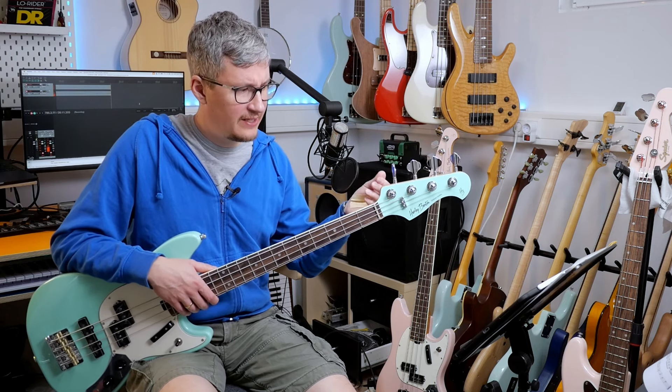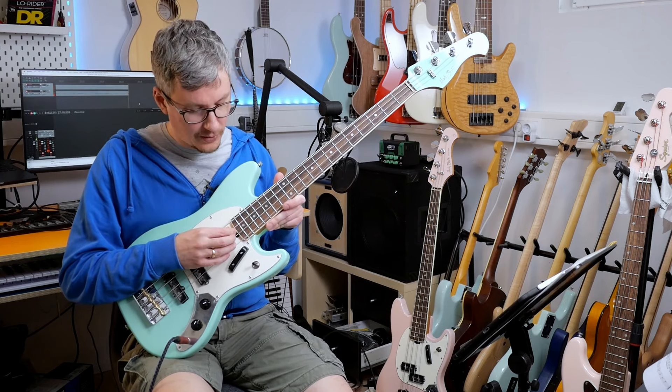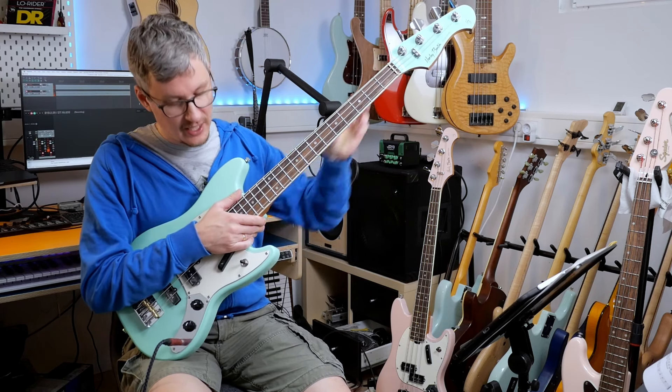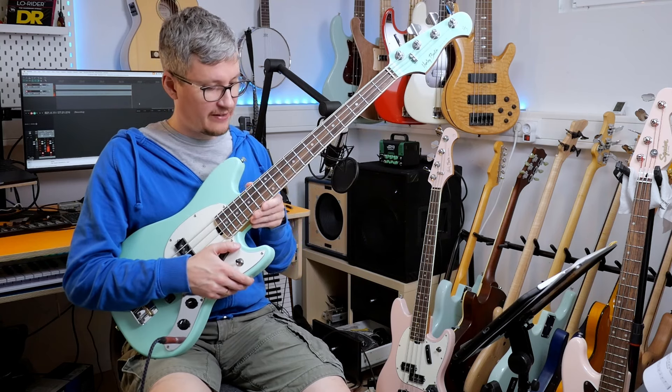This is the second edition of these basses. The first edition came out about one and a half years ago and they sold out pretty quickly because they were pretty good. There are some changes in this new edition: some new models, five strings, a P-bass with just a split coil pickup, some other colors, parchment pickguards on the light colors. There are a few differences, so let's go into the details.